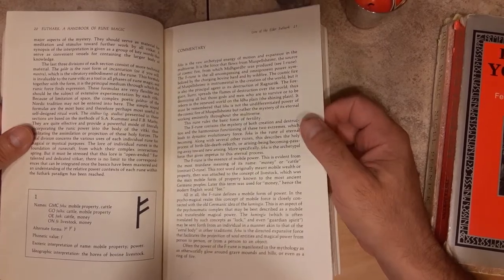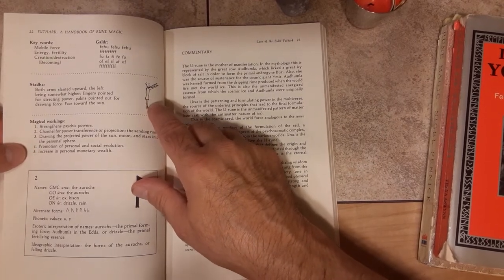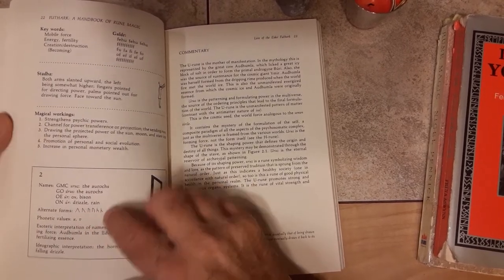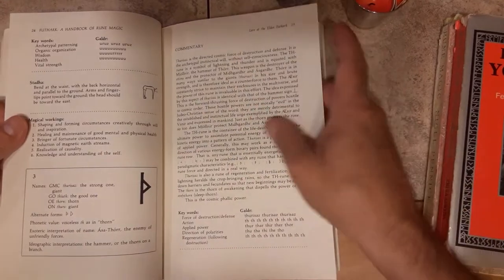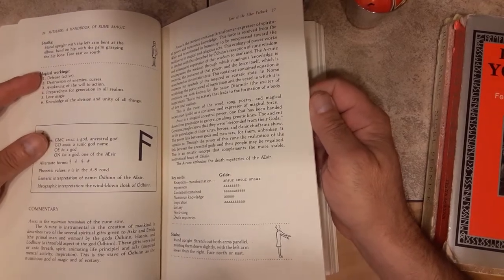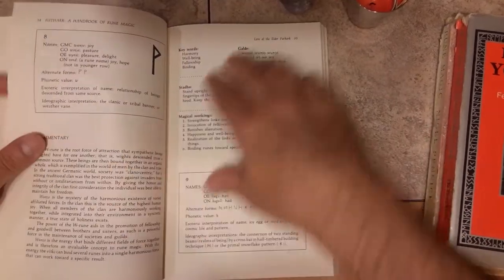I go back to it time and again for all the basics that you would want. He goes into the Galder — how to speak the runes and how to initiate that vibration and that magic. How to do the Stada — how to stand, kind of like runic yoga, if you will — to invoke more of the power of each rune. He shows you alternate forms here, which is so important to me because I cast tines and I want to see those alternate forms. It gave me my first handle on the actual magical implications, not just the divination or the healing and strength I was drawing from the runes, but how to really work my will with the runes and have a deeper understanding of how to use each one in magic work.